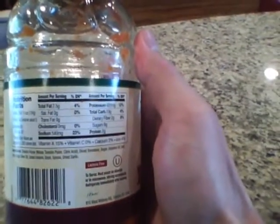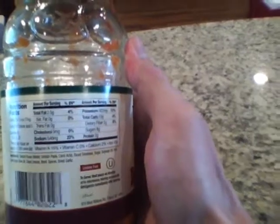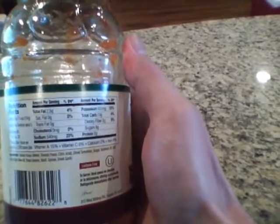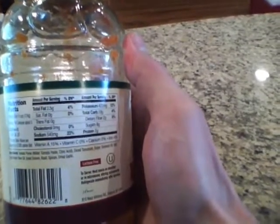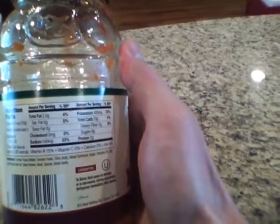If you look at the ingredients on this, it is tomato puree, diced tomatoes, sugar, some soybean oil, salt, extra virgin olive oil, dried onions, basil spices. It's really good. Total fat: 2.5 grams fat per serving.